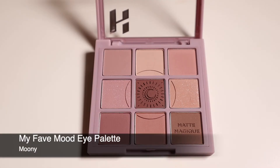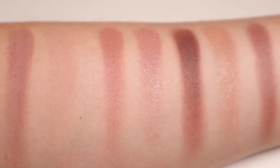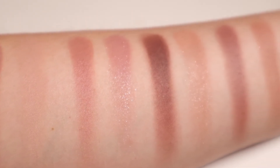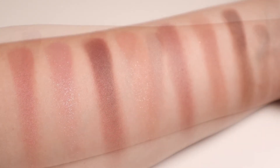The Moony palette on the other hand is supposed to evoke the image and mood of the sky at sunrise. The shades in this palette are mauve and mulberry shades of different variation in terms of brightness and depth.